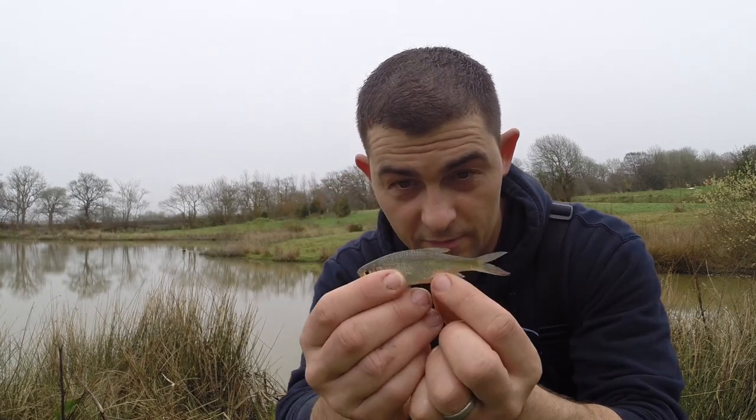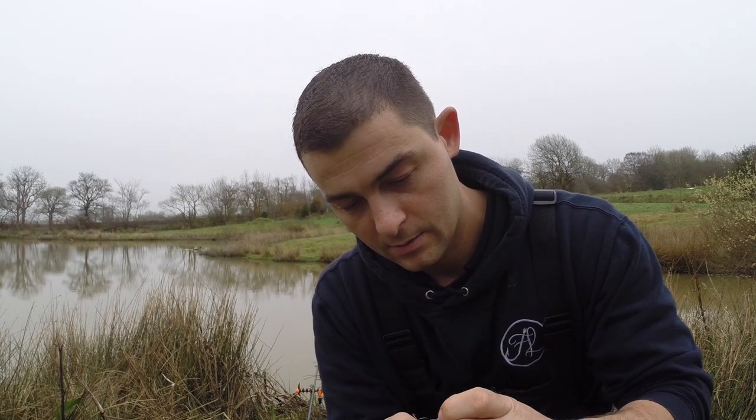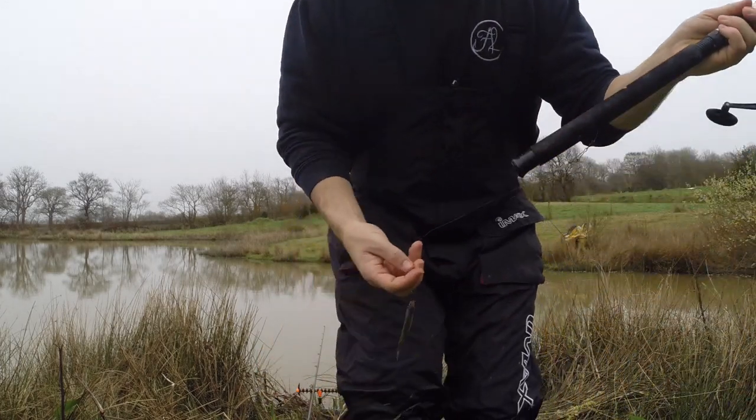I've managed to get hold of a little livebait — this is a little rud. I'm going to use this rud by hooking it up through the top lip. Don't go too far back because you'll kill it. Bear in mind I'm only fishing this two foot deep. I'm just going to drop it out into my swim.